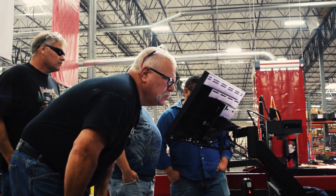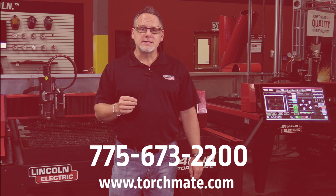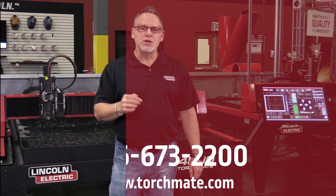With all of these enhancements to the new Torchmate 4400 and 4800 plasma tables, now is the best time to get started. Give us a call at 775-673-2200 and we'll show you how to take your business to the next level.